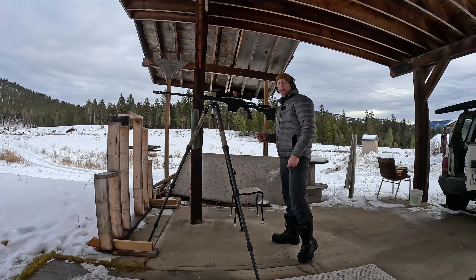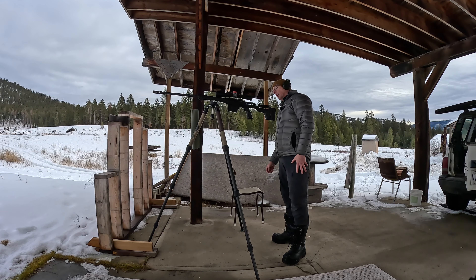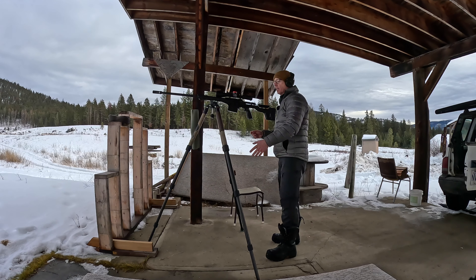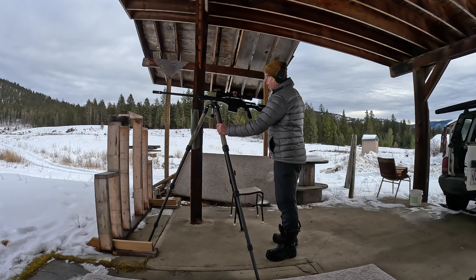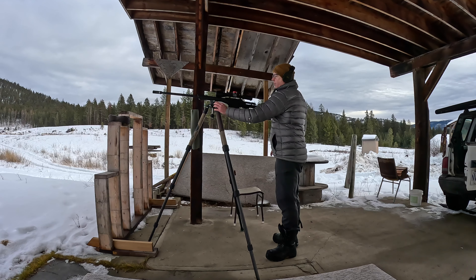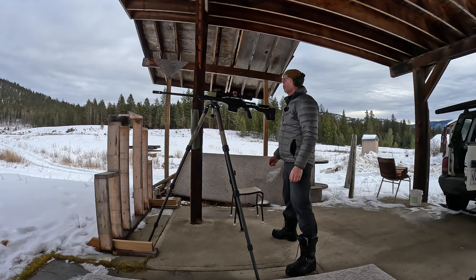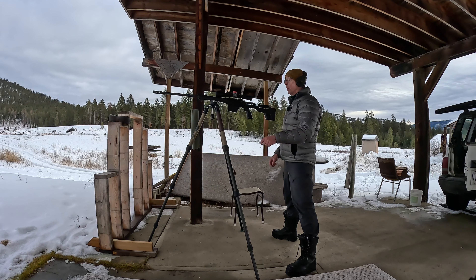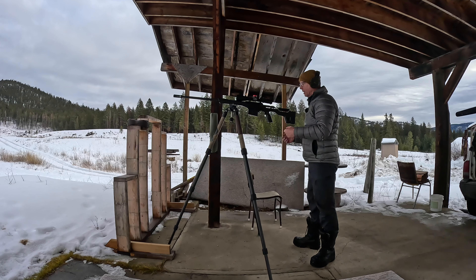My dial-up from my Kestrel says 2.7 and I've dialed 2.7. This is not the ball head I would usually use but I would always use this tripod. It's not really a hundred percent stable, but I shot my moose last year at 435 meters off this tripod. Let's take a shot — I've got this thing all adjusted now.